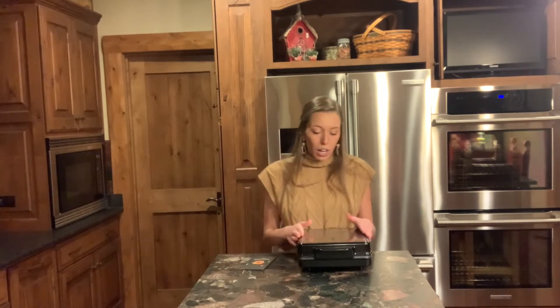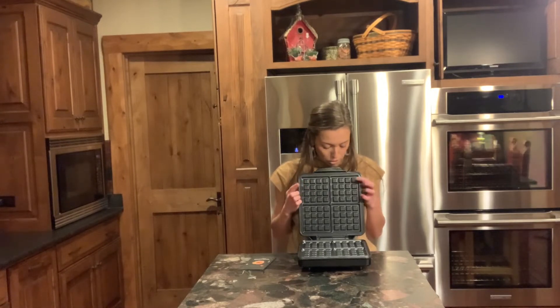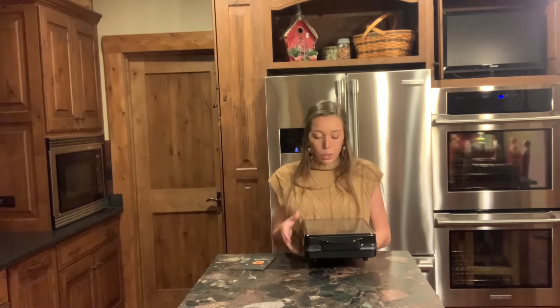This waffle maker is one of their larger ones and it makes four waffles at a time. As you can see, there are four waffle compartments — two at the top and two at the bottom — for four nice square waffles. There is no temperature control on this one, so it's all automated for you, which is pretty nice.